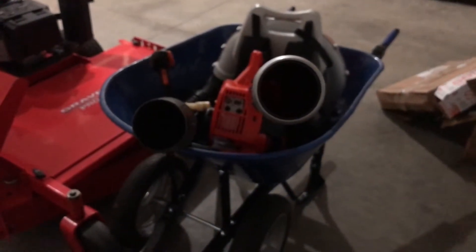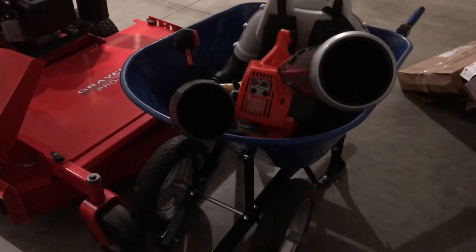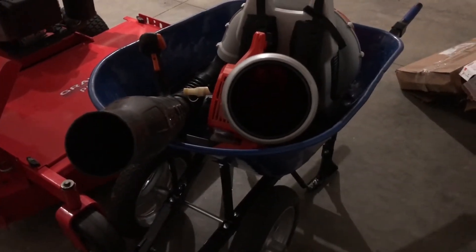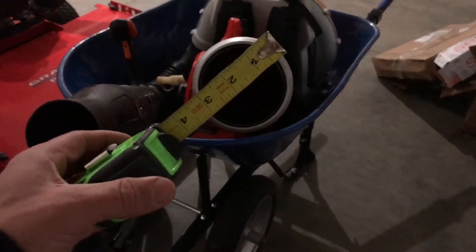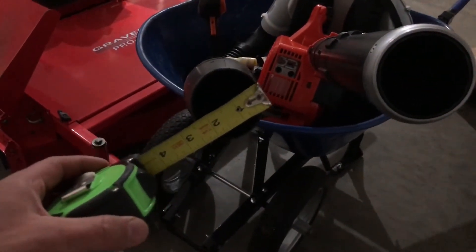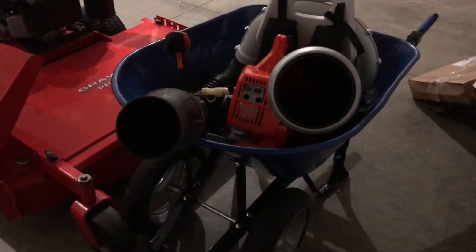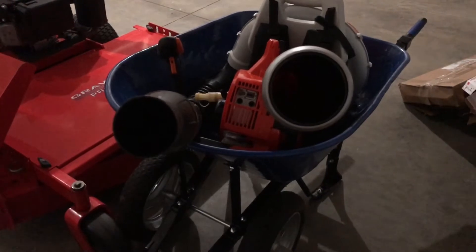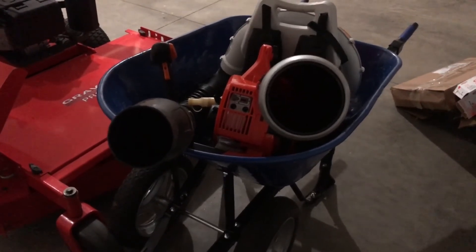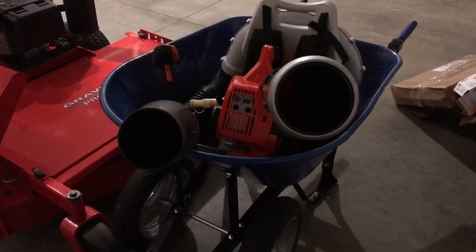Real quick - I promised you an image of the tips and the difference between them. On the left is the BR550 and on the right is the Echo PB2620. Putting a tape on them: that's a three-inch tip on the Echo, and about a two-and-a-quarter-inch tip on the Stihl - so only about three-quarters of an inch difference. I thought it was going to be greater than that, but I do think the wide-mouth throw on the Echo definitely made a difference in the comparison.